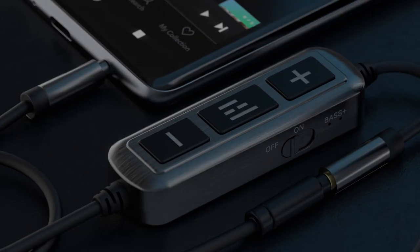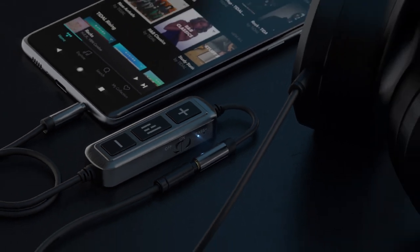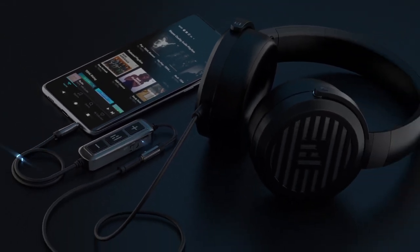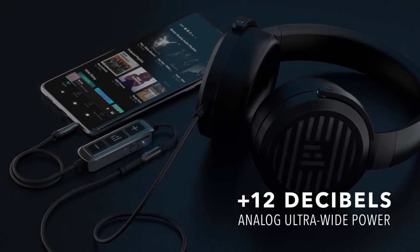Maybe it's easier to understand that when this little switch on the DB12 Amp goes to on, you've just increased your smartphone's audio power by over a factor of 10, adding 12 decibels of super clean analog ultra-wide power to its output.